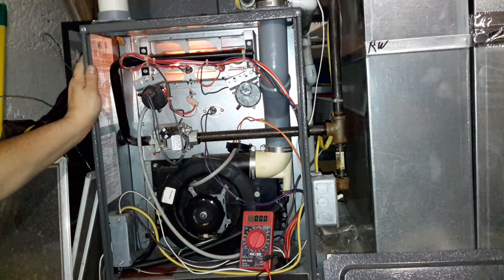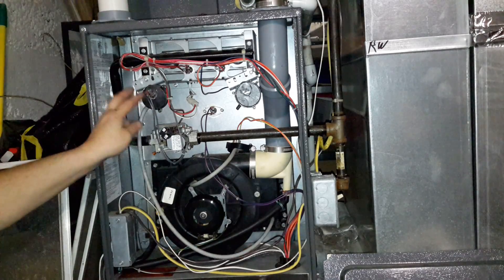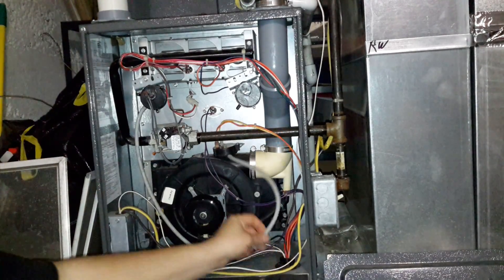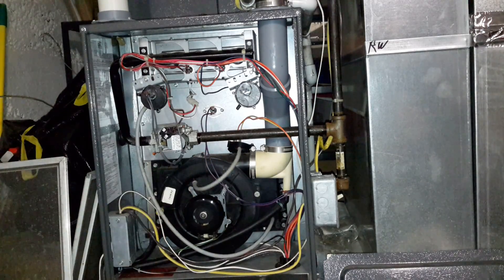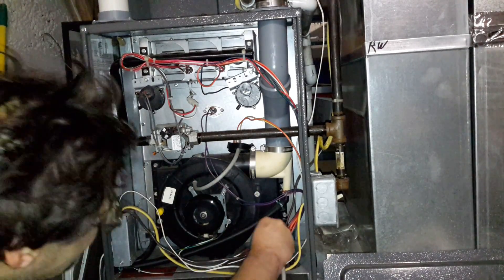So I'm going to say that this pipe is probably bad. But you want to check to make sure there's no water in there at any time. You can even blow in there to make sure that it's clear. I got a little bit of water out of there.